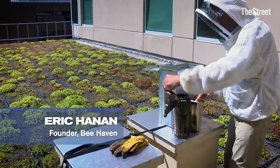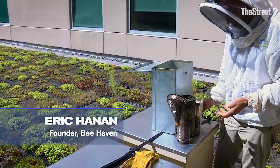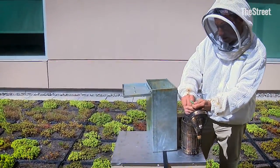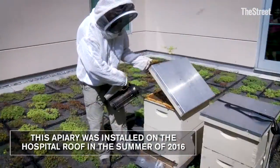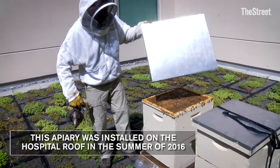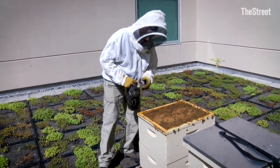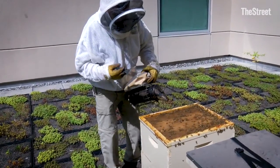This is a smoker. It allows us to get close to the beehives. The honeybees will smell the smoke and hunker down, let us do our job, and gorge themselves with honey in the event that it was a real fire. They would have enough honey in their bellies to survive for a couple of days out in the wild.